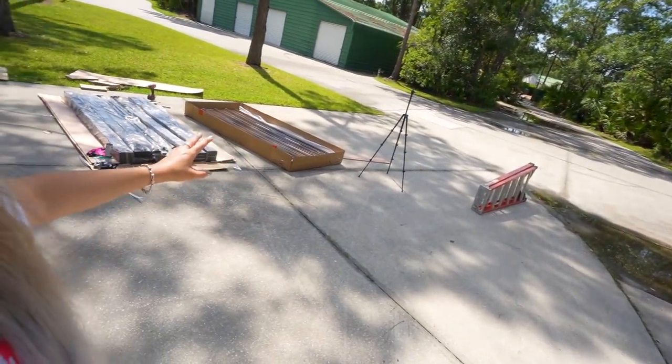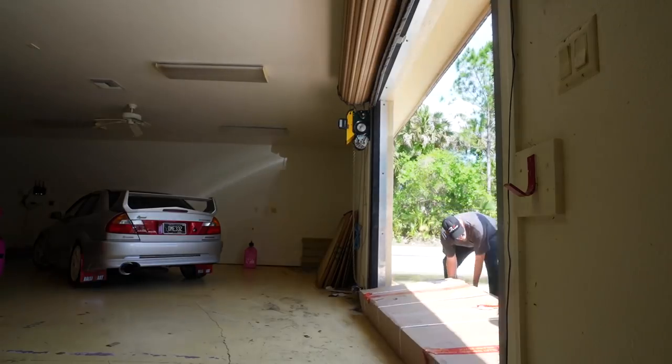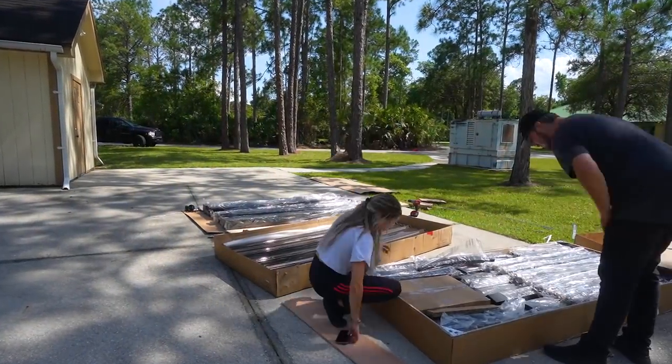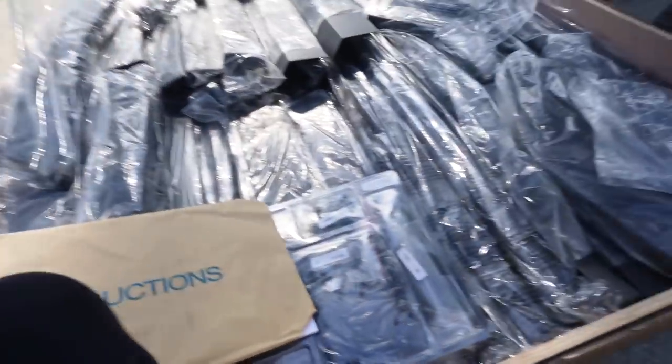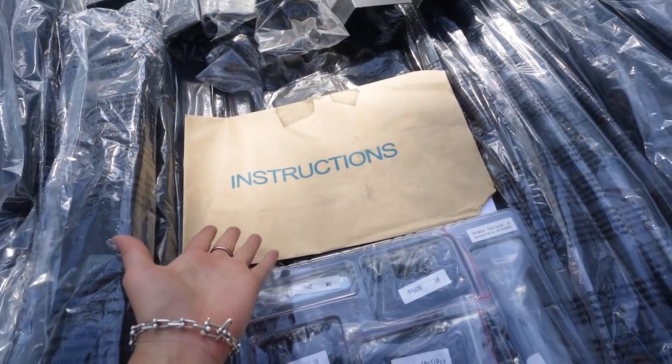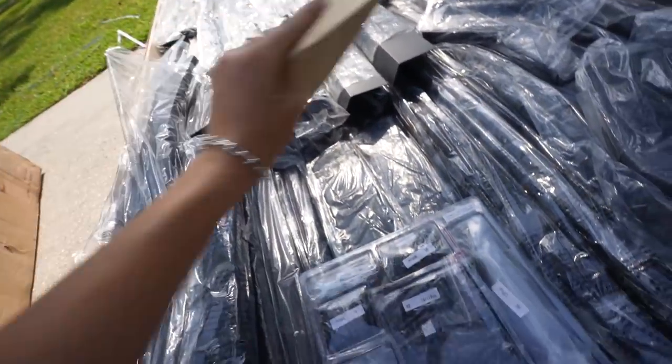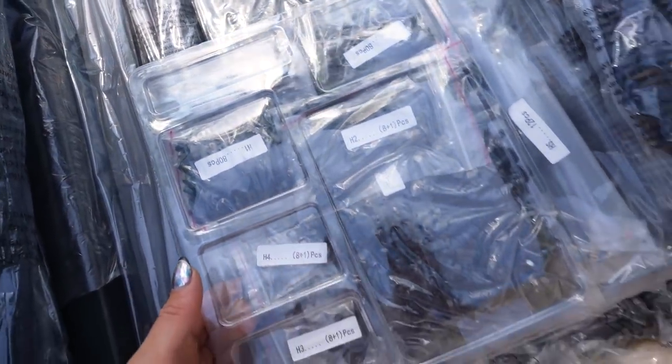We thought there weren't enough pieces to build the big carport, and we were correct — the other box isn't my second carport, it's the second box for this carport. So we headed over to the other shop, put it on the fourth lift, brought it back, and unboxed it as well. Jim and I were starting to freak out because we hadn't found the instructions yet, but then we lifted up the box and found the big bold print instruction manual. This also comes with all of the hardware we'll be needing.